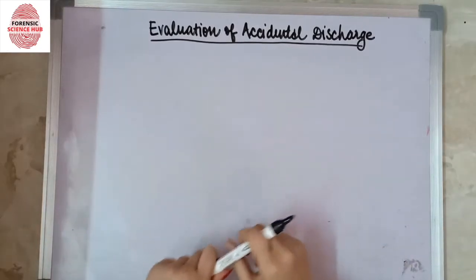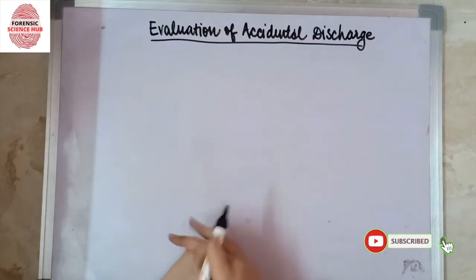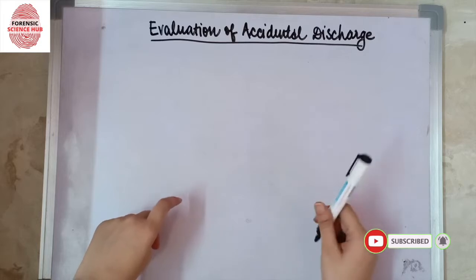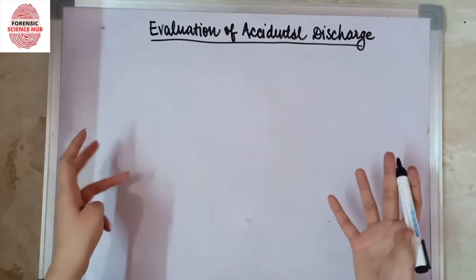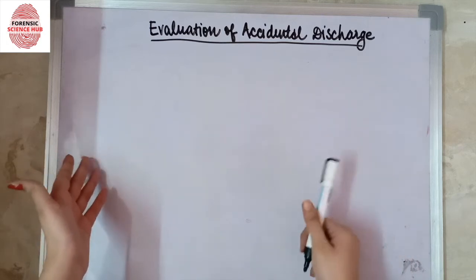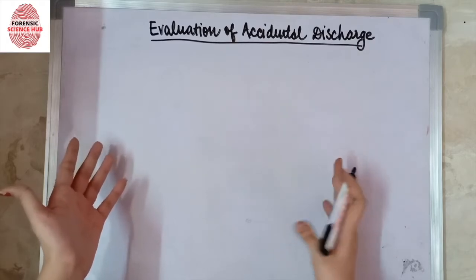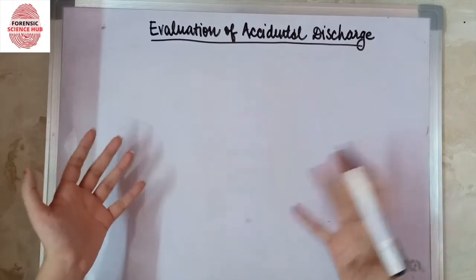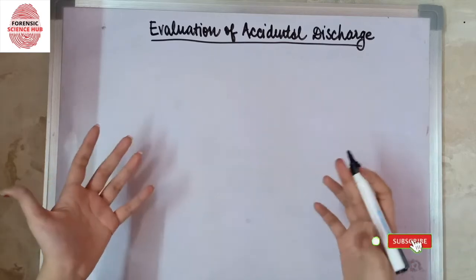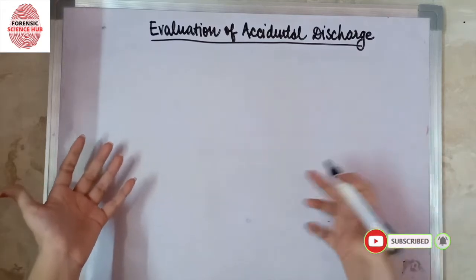Today I'm going to discuss how the accidental discharge evaluation takes place. It is very important to know whether an accidental discharge was done unintentionally or intentionally. For that, evaluation of the weapon is important — the weapon of crime is taken and tested under several conditions of abusive mishandling in order to know whether the weapon has the tendency to accidentally discharge or not.